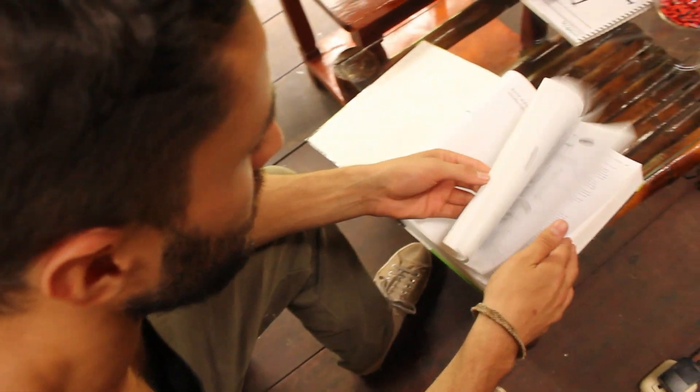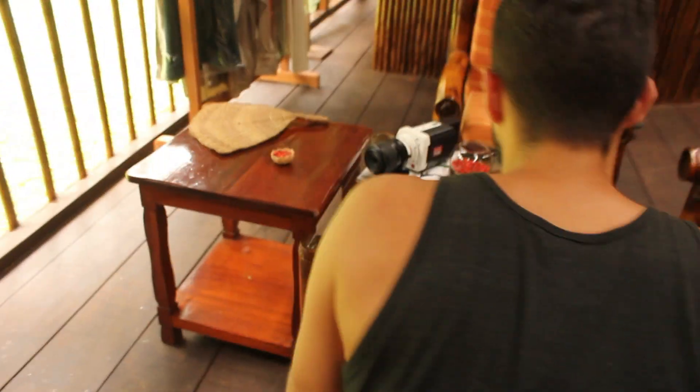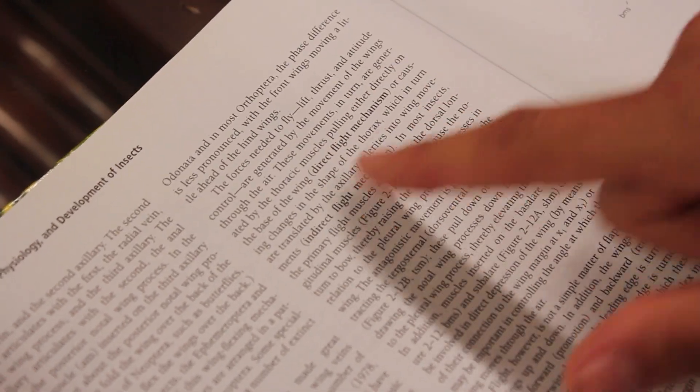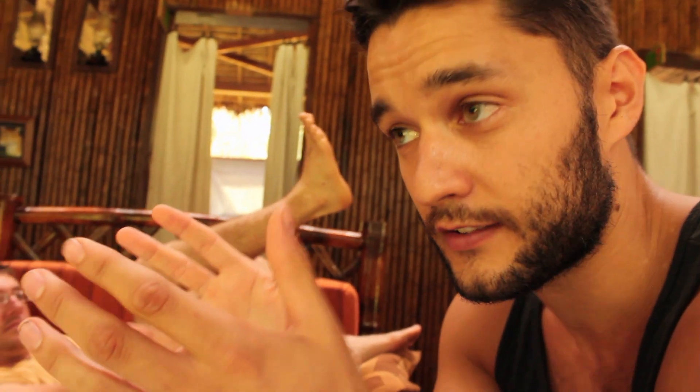We have one of Bill's entomology books here — this is Long's 'Intro to the Study of Insects,' a classic entomology book. With dragonflies, the muscles are actually pulling directly on the base of the wing, so it's a direct flight mechanism. An indirect flight mechanism, by contrast, pulls on the body wall of the thorax, and the collapse or expansion of that wall causes the wings to move.